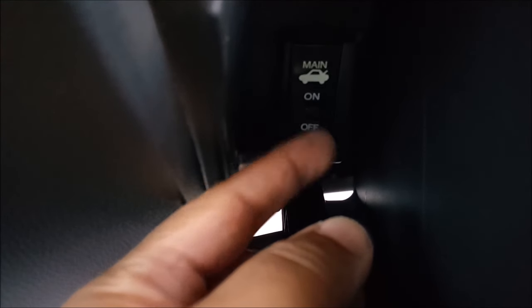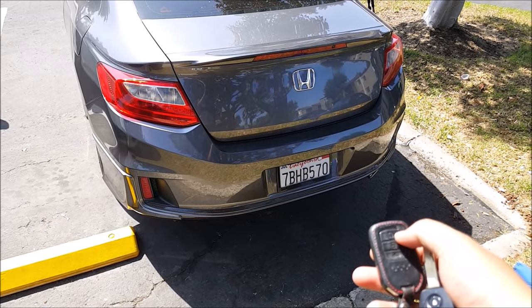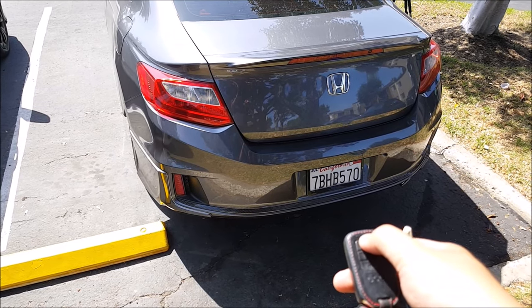I'm going to make sure this is on the on mode and then push the remote again. As you can see, it does not work. But just to verify that there is still a battery in here, I'm going to go ahead and lock and unlock the vehicle — and as you can see, it works.